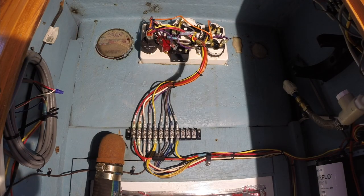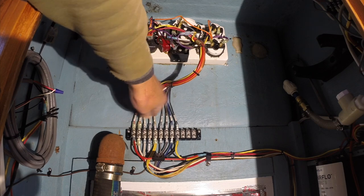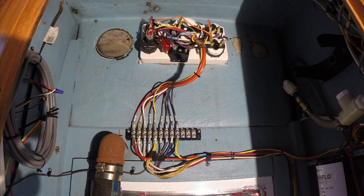Here's the backside of our instrument cluster. As you can see, everything goes to a junction block and everything is carefully labeled. Now I've got to take everything apart so I can pull out the engine gauge control panel.